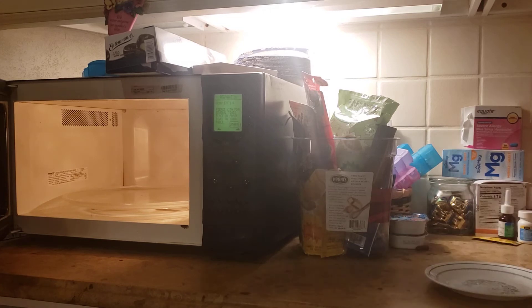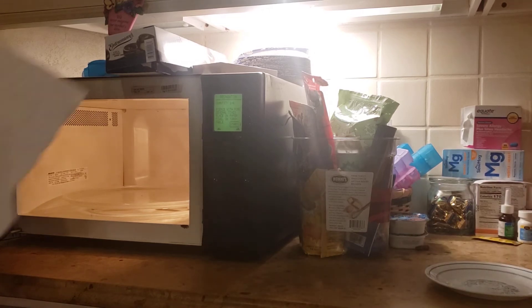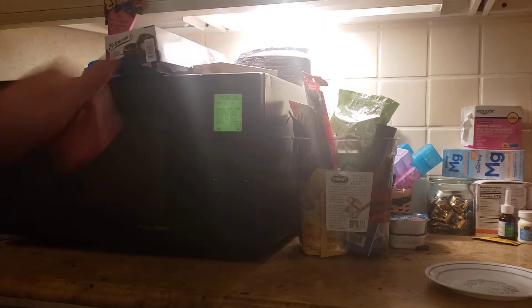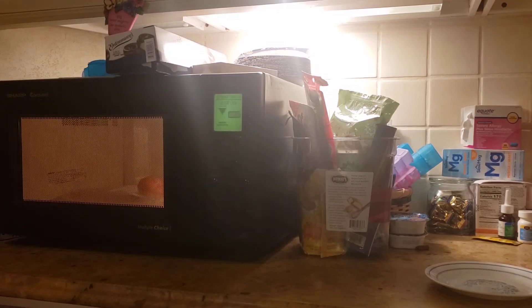Let's put it on the paper towel. There we go, it's in. Now we start it. Sensor cook. Sensor cook.